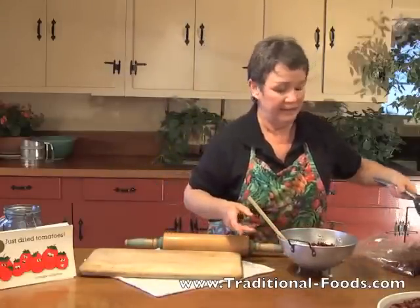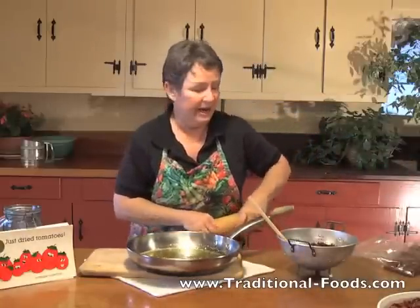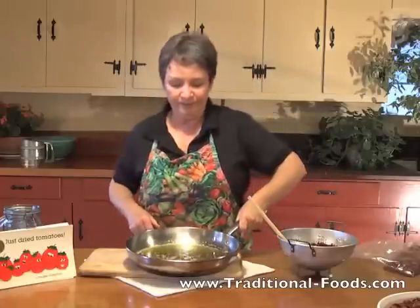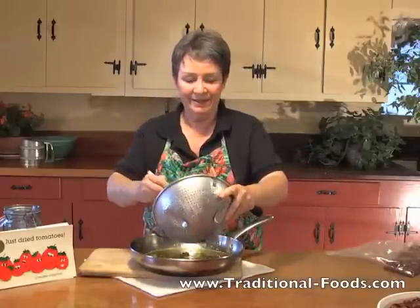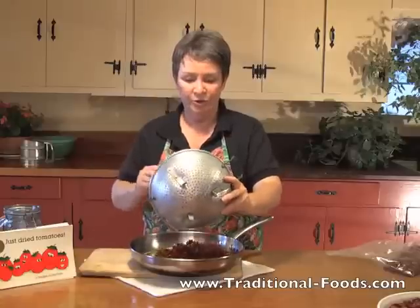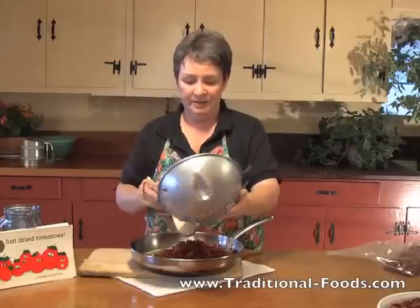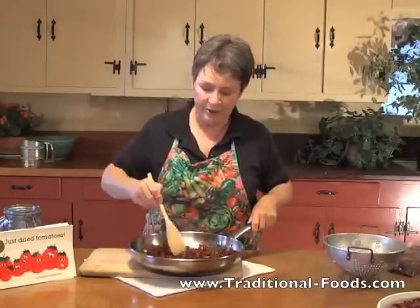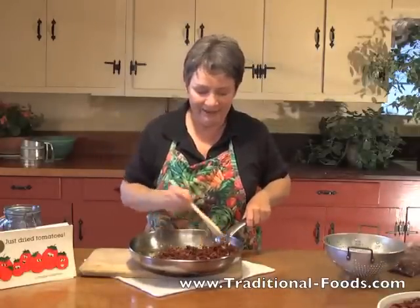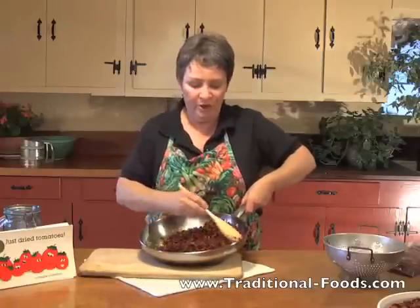While you weren't looking, I toasted some garlic in olive oil — fresh garlic and olive oil. I'm going to add these clean tomato chunks and toss them around so that every little piece of tomato gets coated with this wonderful garlic oil.